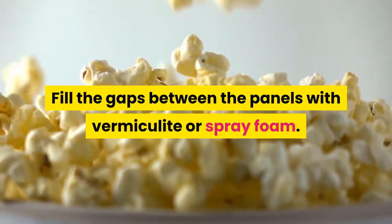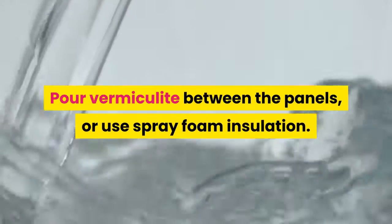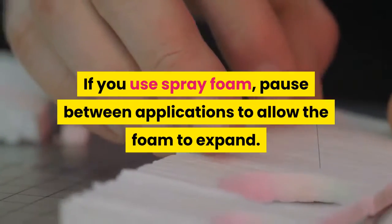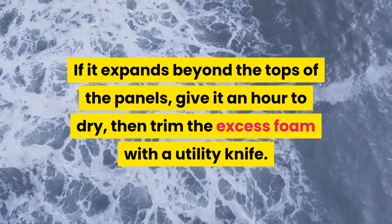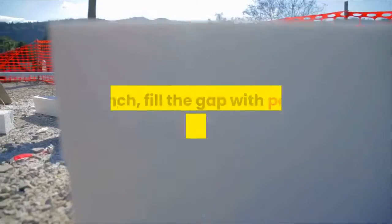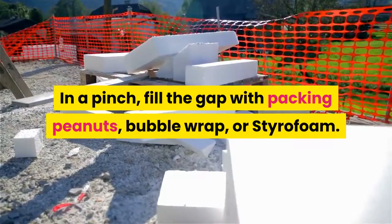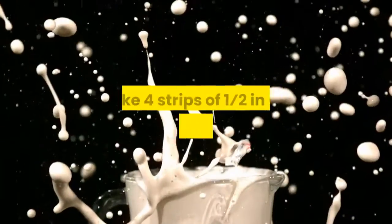Fill the gaps between the panels with vermiculite or spray foam. Pour vermiculite between the panels or use spray foam insulation. If you use spray foam, pause between applications to allow the foam to expand. If it expands beyond the tops of the panels, give it an hour to dry, then trim the excess foam with a utility knife. In a pinch, fill the gap with packing peanuts, bubble wrap, or styrofoam — fiberglass insulation would also work.